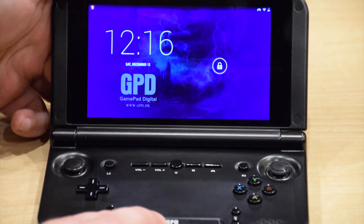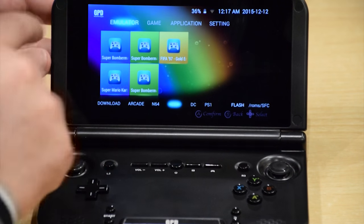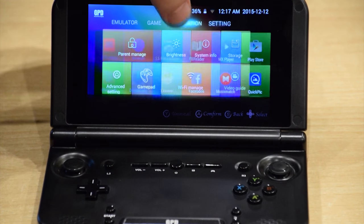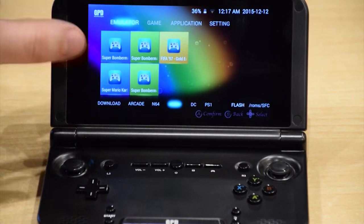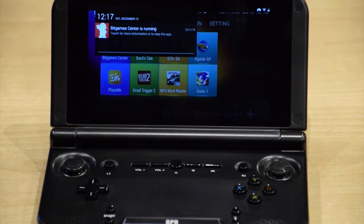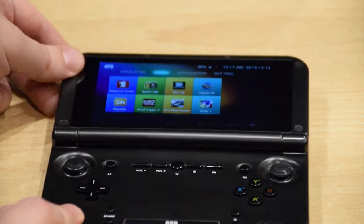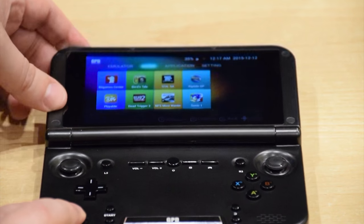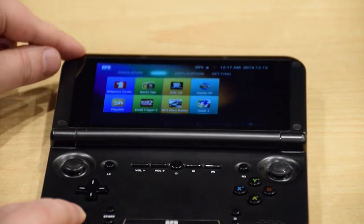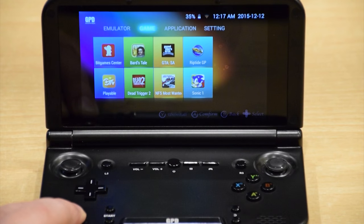The display is a 5 inch IPS capacitive touch screen, so you don't even need to press the buttons — you can just tap any of these. Everything works just like it would on your phone or tablet. It can also be laid fully back, and there are a few angles that lock into place, so if you want to read in bed, watch a film, or anything, you can find the most comfortable angle.